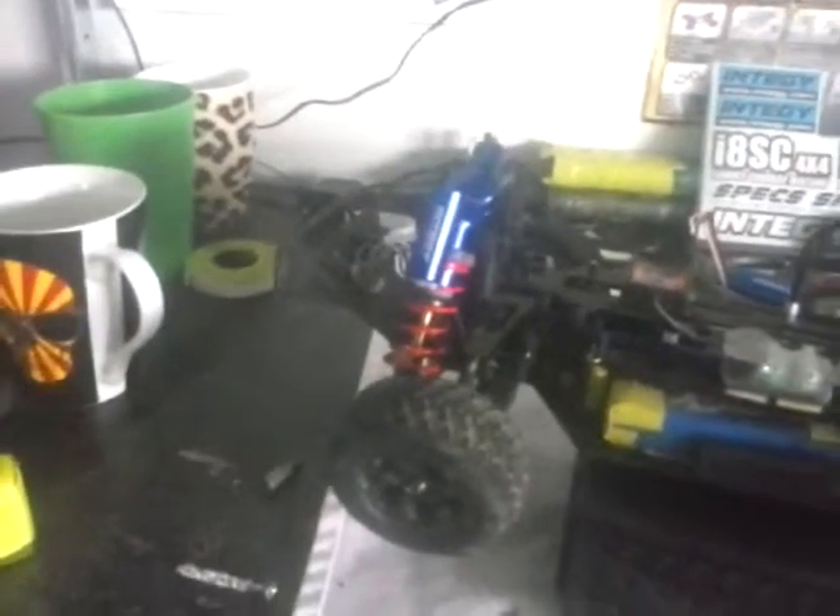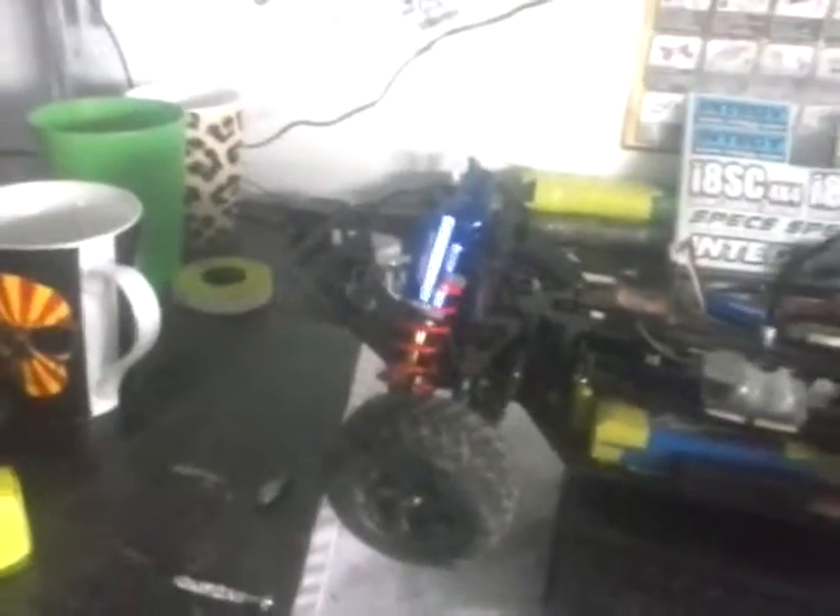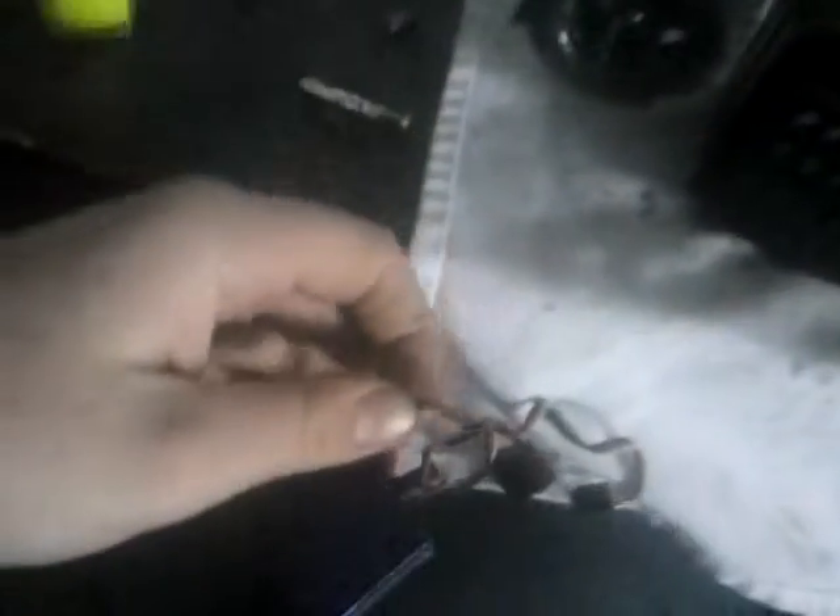I ordered a soldering iron off eBay, so I'll be able to solder up my old connections off my old ESC — which I put somewhere and can't find it. That's what happened when I did my running video: the wire came off, the positive wire came off. So I'm just going to cut it or unshrink wrap it.